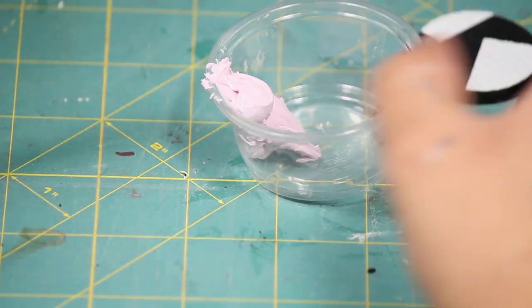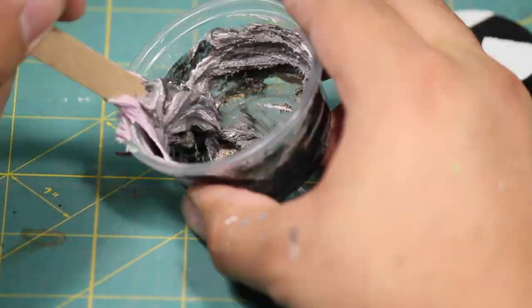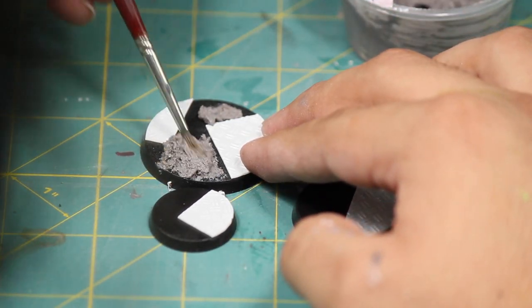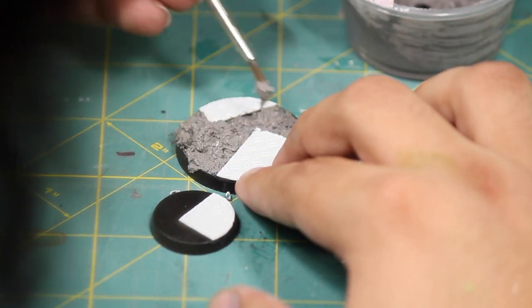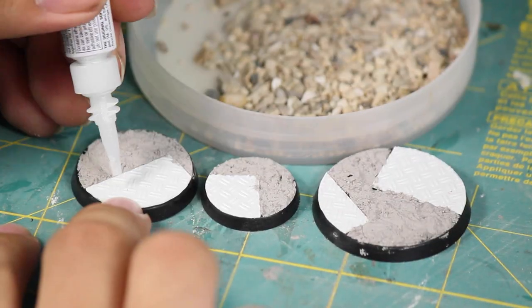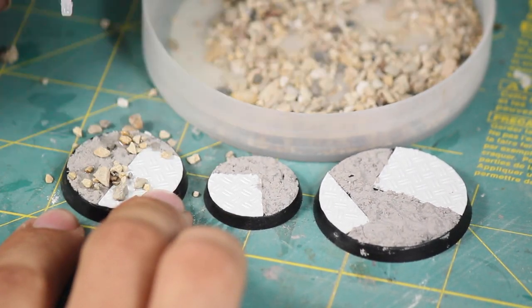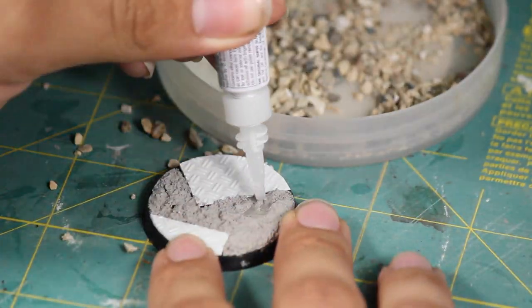Then I made myself some texture paste by mixing together some wall spackle, Elmer's glue, fine grain sand, and black ink. I spread this mixture onto the bases using a damp brush, taking care to apply it to the parts of the base that did not already have some styrene. I let that dry overnight, then poured some super glue onto the base and sprinkled some pebbles onto the glue so that they would overlap the styrene and texture paste to help blend the two together.